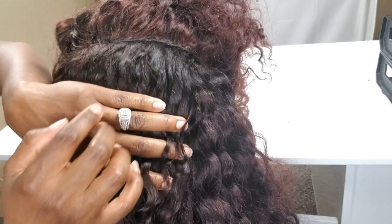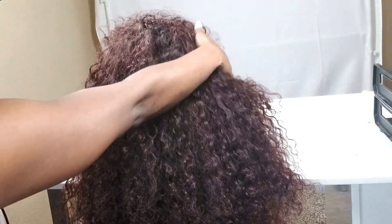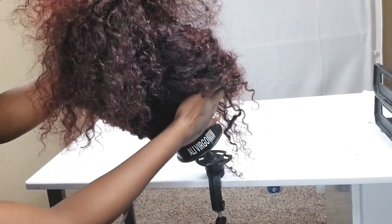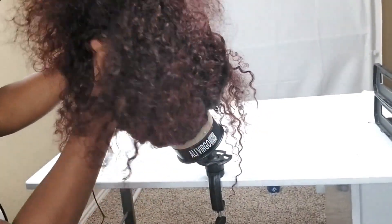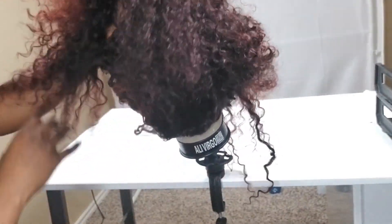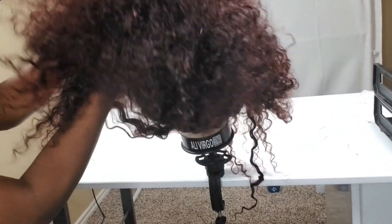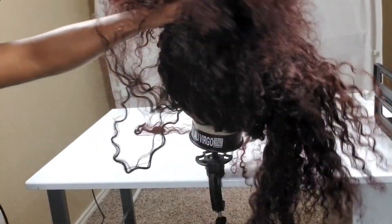This is the fullest install I've ever done — this hair is really, really beautiful and I just love the color. If you haven't already checked out my previous video, I show you how I colored this hair and how I bleached the knots on the lace frontal, so definitely check those out. This hair is absolutely lovely and I think it's going to be amazing especially with summertime being around the corner.